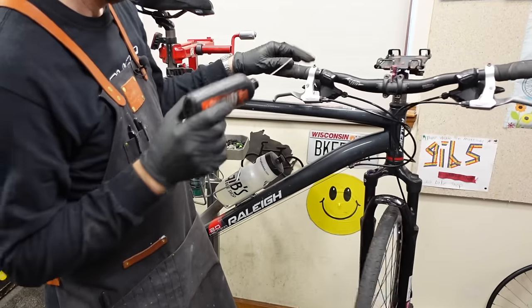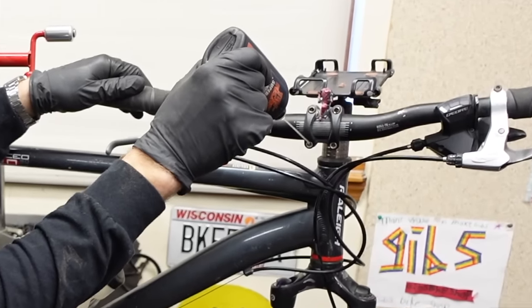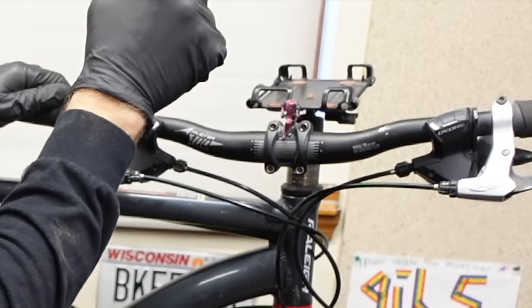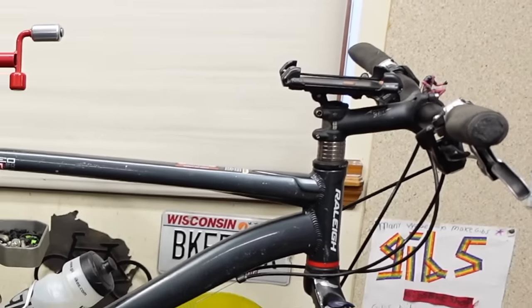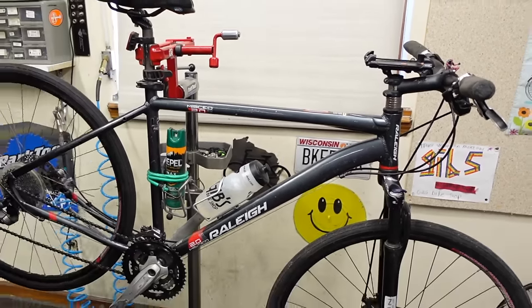I'm going through here and putting a drop of tri-flow in each of the bolt heads. That just keeps things from rusting — moisture likes to collect in bolt heads. Just a thing I do. All right, let's see how this thing shifts.